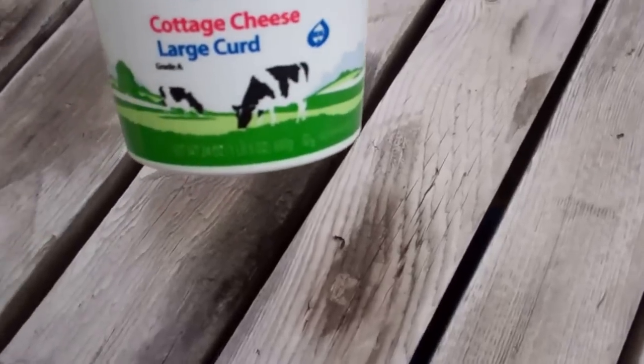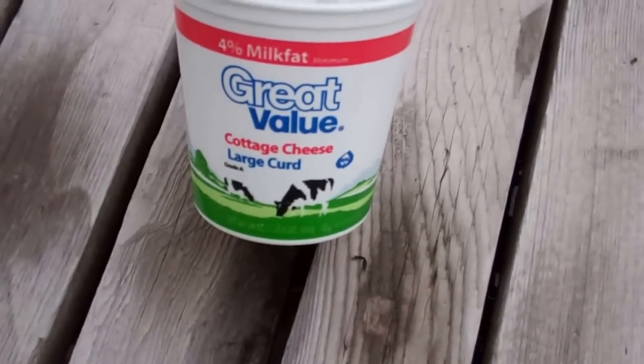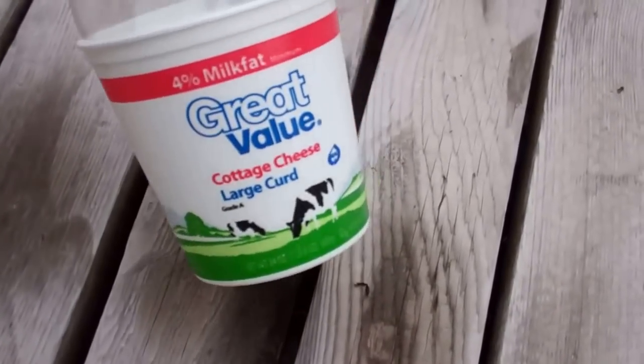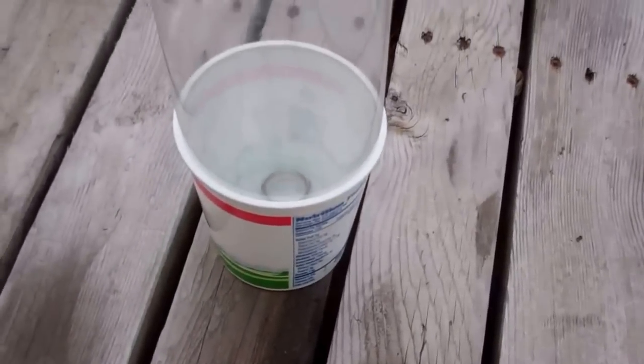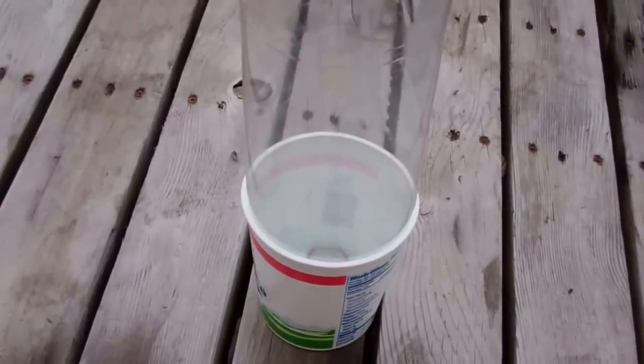So we just want to paint from that part up. She's got a great value cottage cheese large curd container. You could use anything — it fits just perfectly up about four and a half inches. You can put little rocks in there to weigh it down. I'm going to paint this thing, and then the bottom won't be painted, and it'll be perfectly prepped.